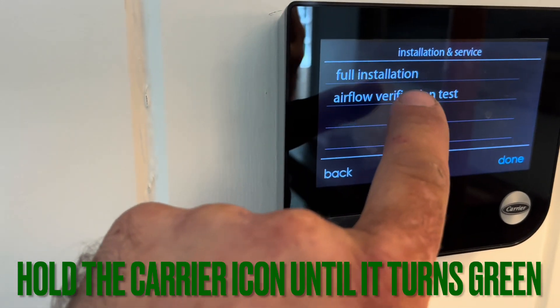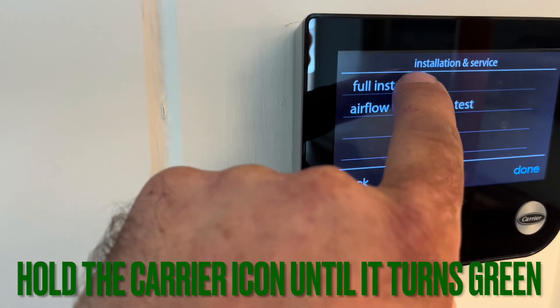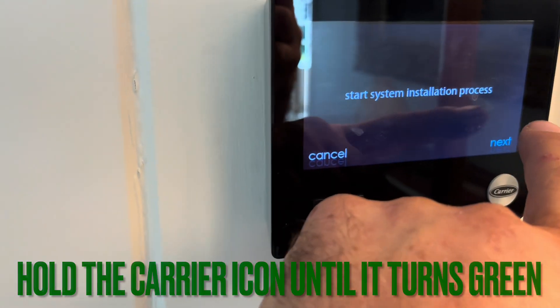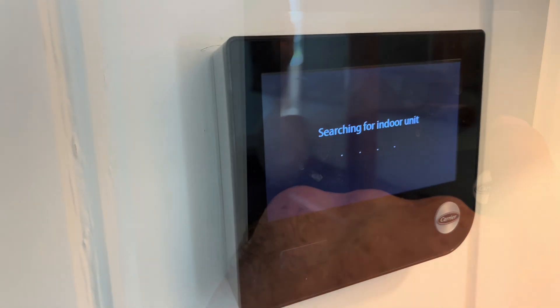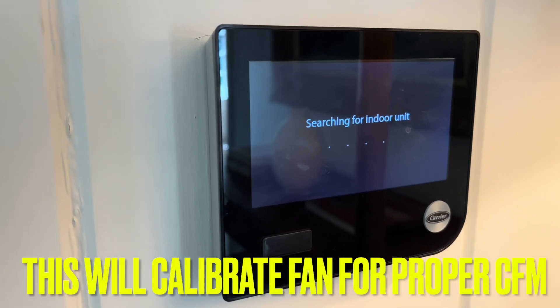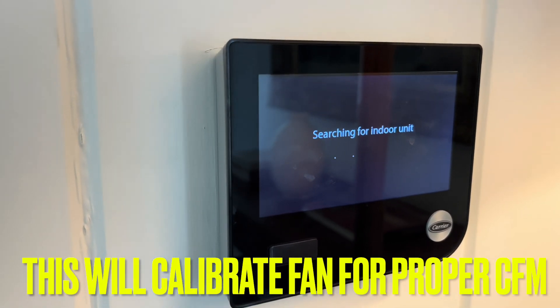Then go to Install and then Full Installation — or you can do Airflow Verification Test. I like to do Full Installation. Start the system process and it'll do searching for indoor unit, searching for outdoor unit, zones, and it'll ask you about the humidifier.